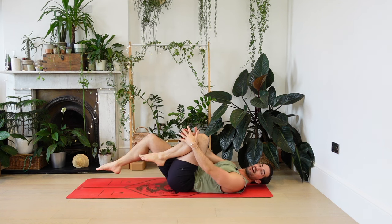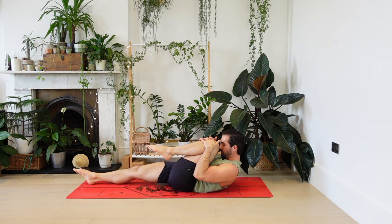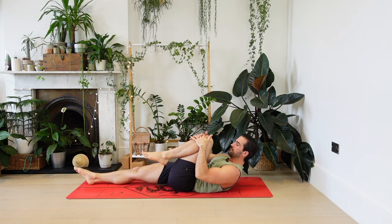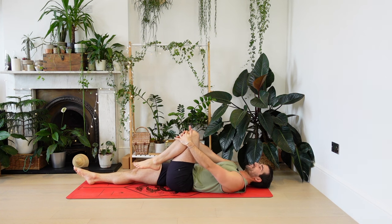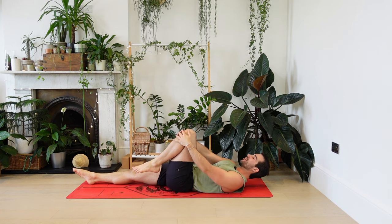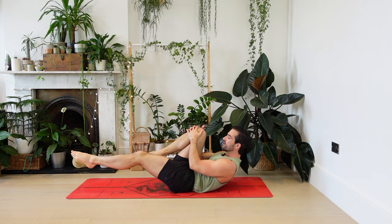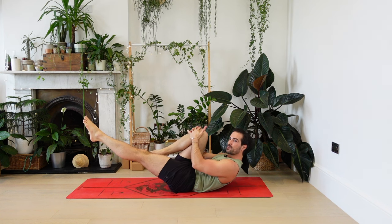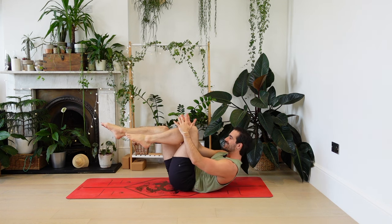Two more. Push the low back gently into the ground. Abs on. Now we're going to take bicycles. Bring the right knee in, left leg long, but this time float the leg up above the ground at about 45 degrees — the leg is straight. Both hands bring the right knee in and we're going to switch in slow motion. Change legs, hold the left knee, bring it in. That's number one.